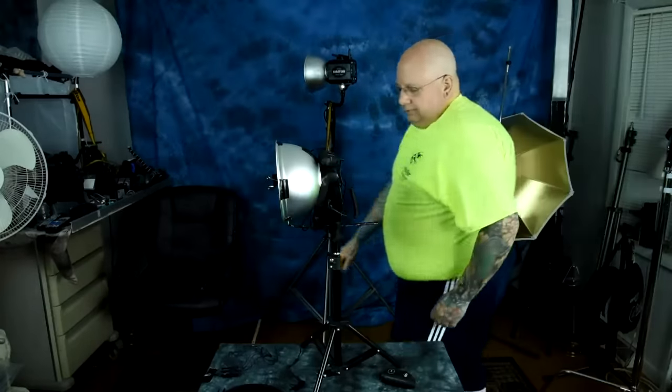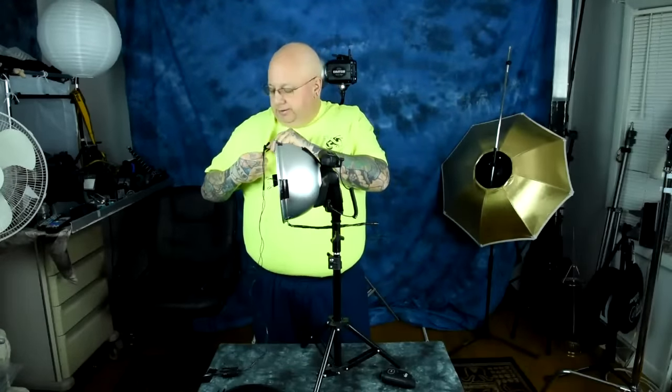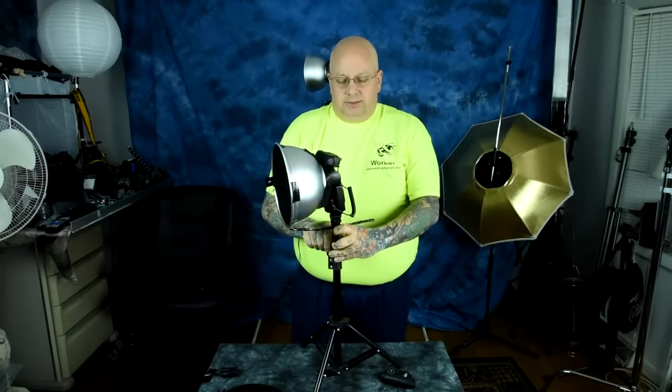In prior videos I showed you how to make one of my own light mod inventions — one of the best I've ever created. I call this the honeycomb ring. It uses 30-degree control of the lighting, and by adding a conical reflector to the inside — which took me five minutes to make and cost zero dollars — it gives you a specific type of lighting.